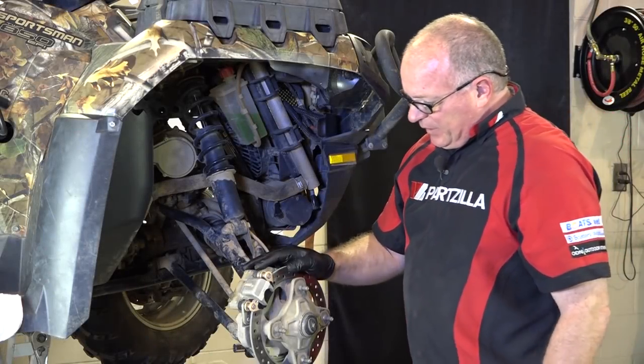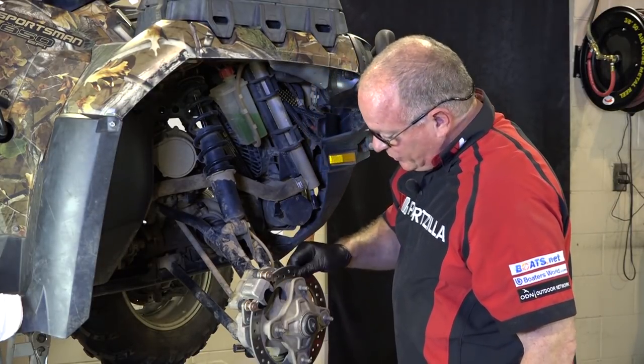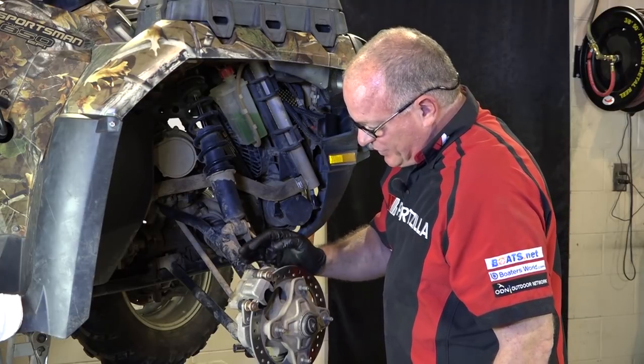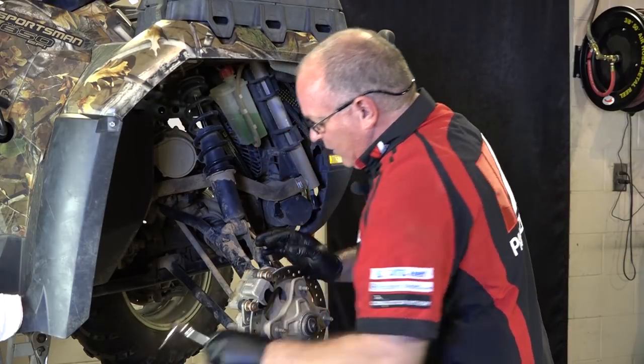Alright, so we've got her up in the air. Like I said, we had replaced the brake pads. In another video I'm going to show you how to replace this rotor as well. But what I think is happening is the caliper is hanging up and prematurely wearing the brake pads, so we're going to go ahead and pop it back off.